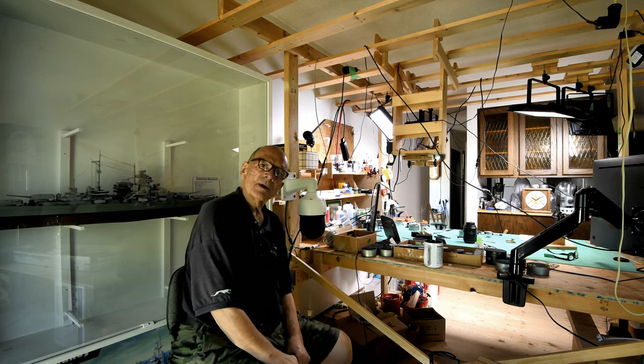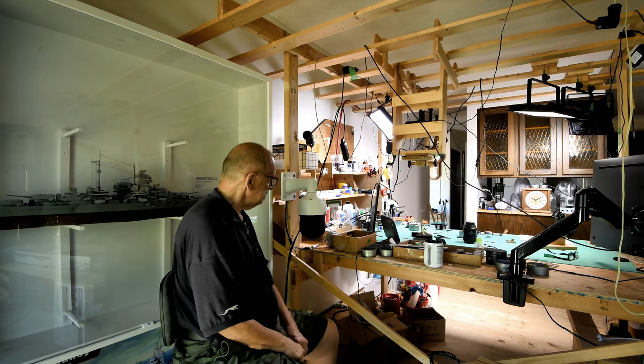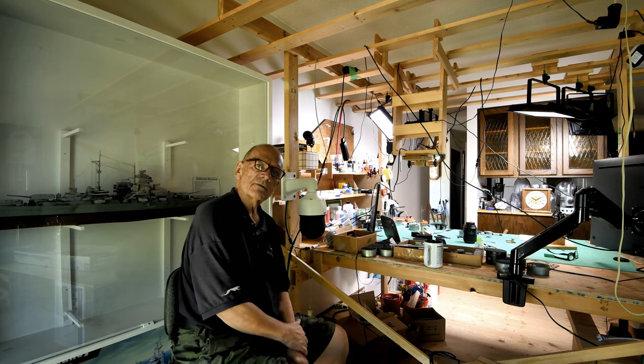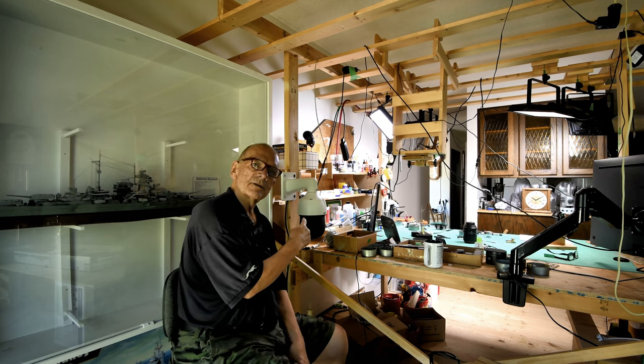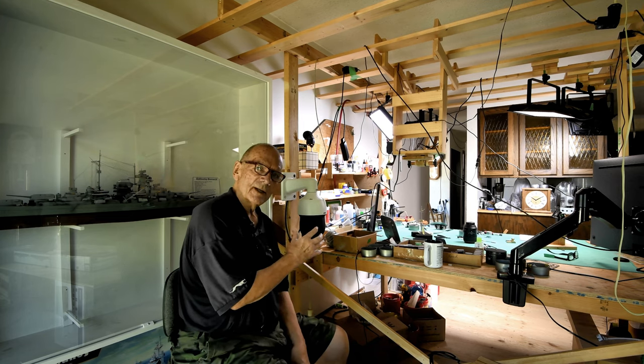Okay, you don't get to see the model table from this side very often, do you? So what's happening this morning? Well, when I bought this surveillance system from LOREX, it came with two cameras like this. The one I put up the day before yesterday, the other one I'm going to try to get up today.